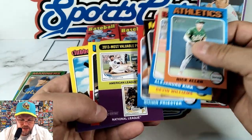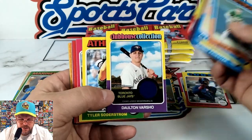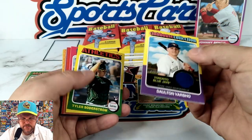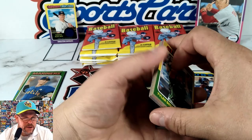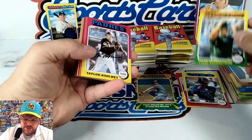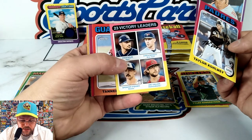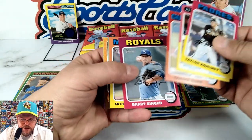Most Valuable Player — Cabrera and McCutcheon. And there we are, there's our hit! Dalton Varsho game-used blue relic. Nice. Really nice-looking retro style — definitely '70s, can't deny that. Tyler Soderstrom — good rookie. I believe they sent him back down to Vegas for a little bit but he'll be back up very soon.